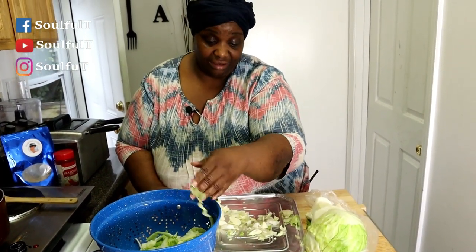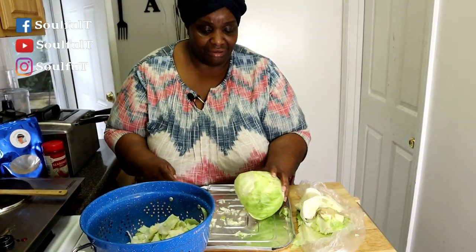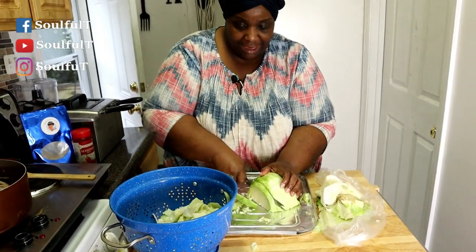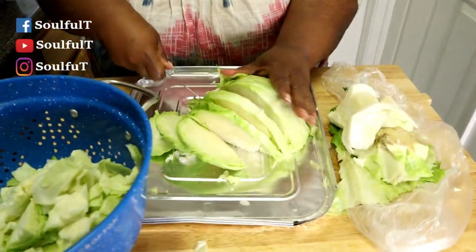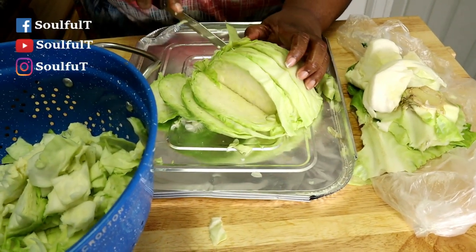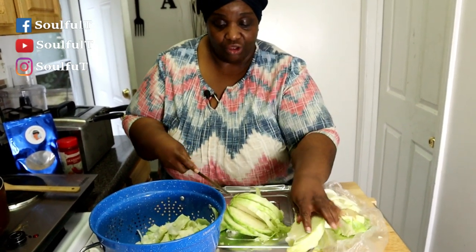I'm adding this cabbage to that meat. Cabbage cooks real quick, it doesn't take long. I'm putting it into that smoked turkey meat that had been cooking for about an hour to an hour and a half. It only needs a small cabbage since not everybody here eats it. You don't need much water because cabbage holds its own water, so I'm actually dumping some of the water off the smoked turkey meat.